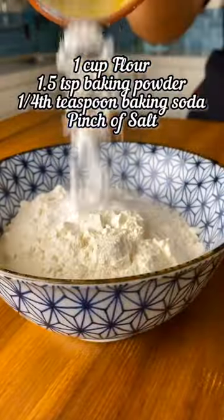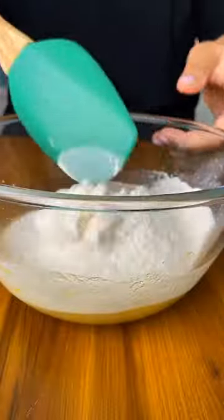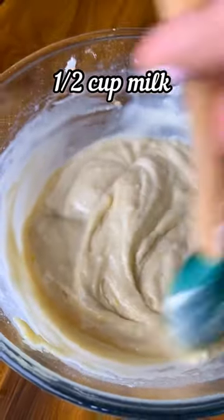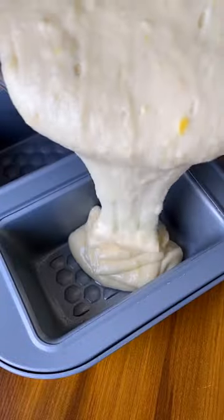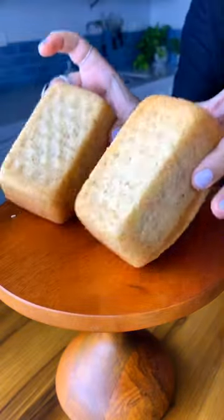Mix the dry ingredients together separately and sift them into the wet ingredient mixture. Fold this until it is roughly combined before adding in the milk. Gently mix the batter in and once it is ready, transfer it to your prepared cake tin and bake in a preheated oven at 180 degrees Celsius until the cake is cooked through.